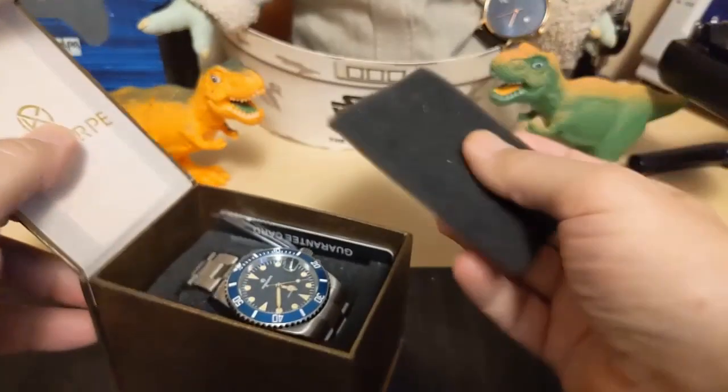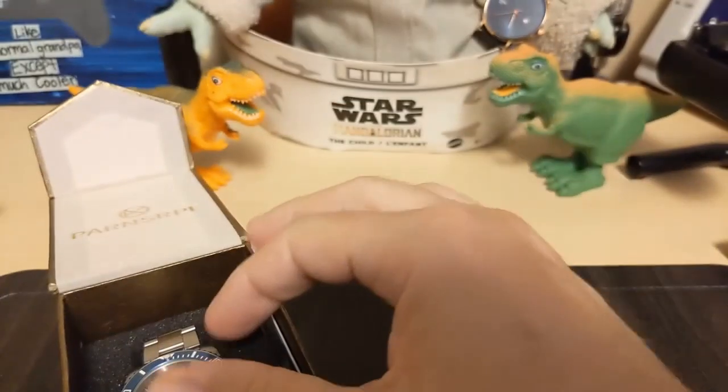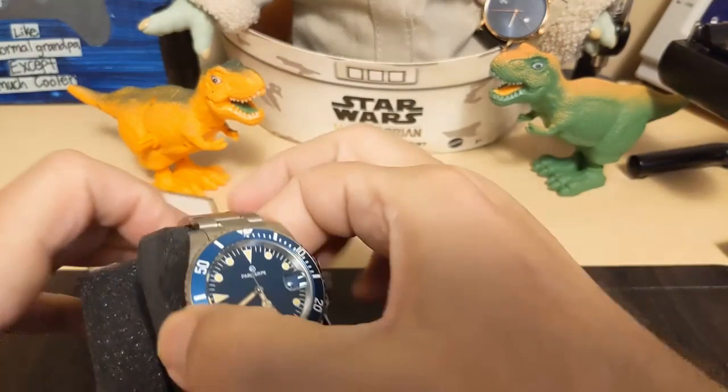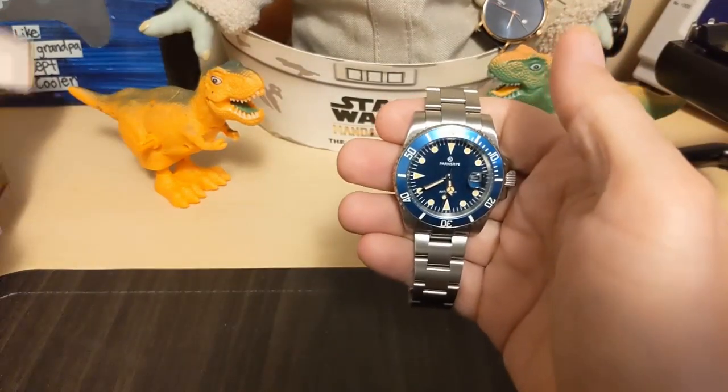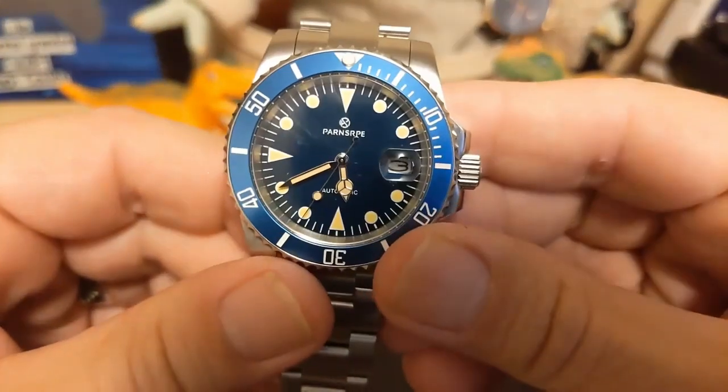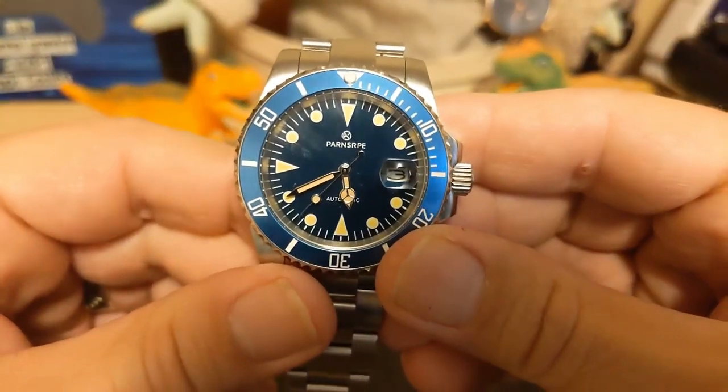It comes in this snapper box, which is very similar to the boxes that Pagani Design comes in. And here it is — it's a fairly nice-looking watch.